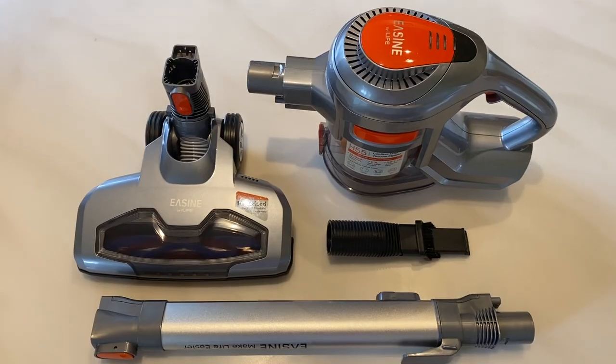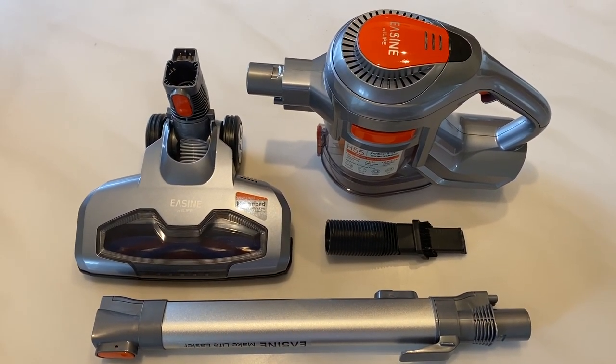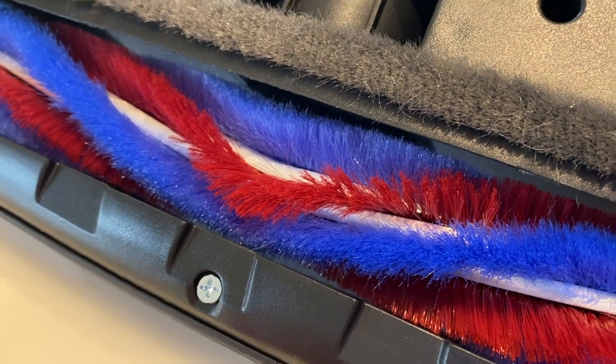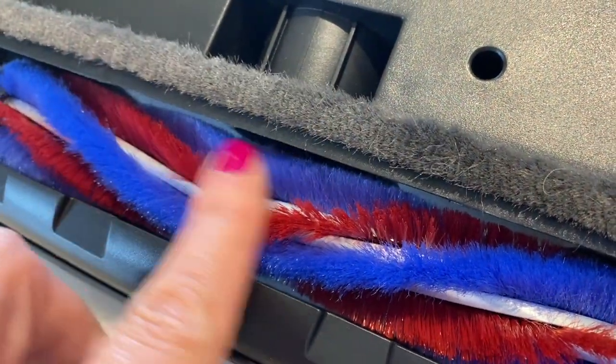Overall, there are a few okay qualities to this vacuum, but I'd say the cons far outweigh the pros. For me, a vacuum is all about suction power, and since the H55 has very low suction, it doesn't clean as thoroughly, and therefore I don't believe it would be a good choice for my home. In my opinion, this vacuum is meant more as a duster or to pick up things like light pet hair, and not as a typical vacuum that would power dirt out of your carpets.